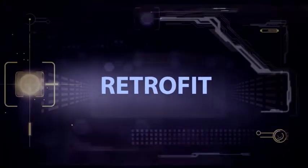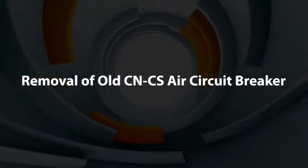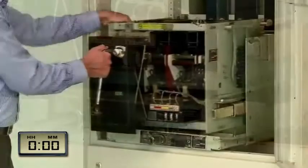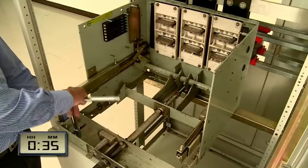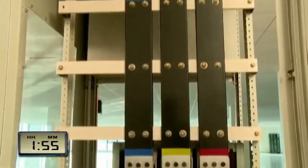Removal of old CNCS breaker: the old CNCS breaker is pulled out and removed from the cradle. The CNCS cradle is removed from the panel bus bar and unmounted from the panel base.